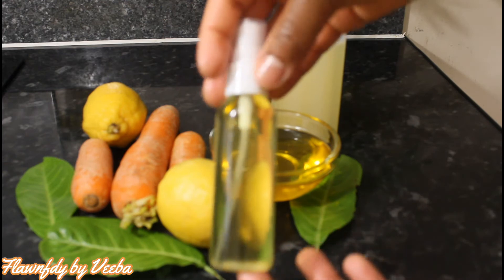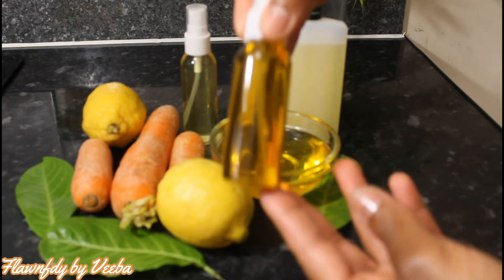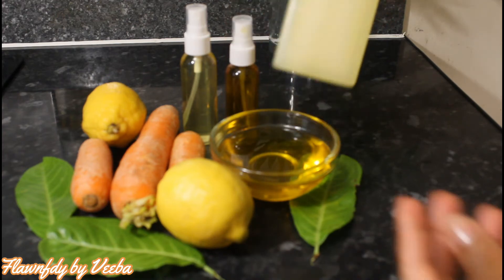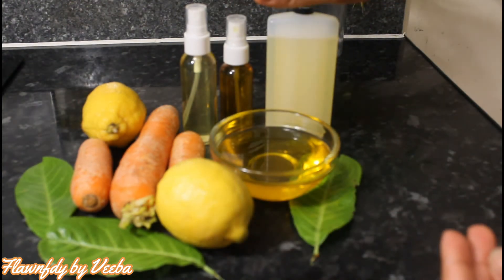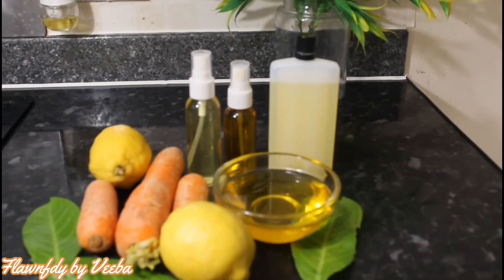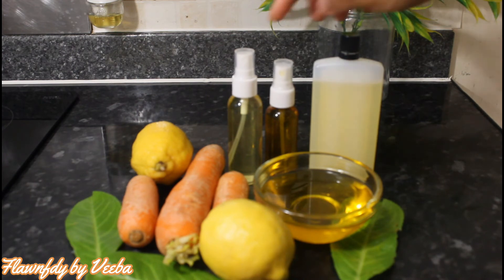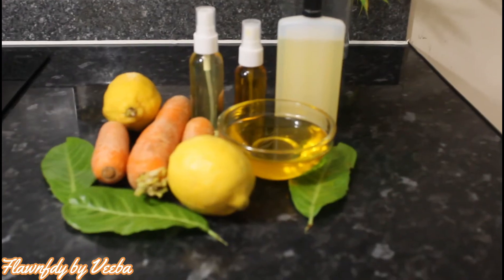That is my lemon oil, this one is my carrot oil — they are all homemade — and this one is my vitamin E oil that I bought online. Putting these three oils together makes them extraordinary: they become a powerful, revitalizing, rejuvenating anti-aging oil for the care of the face and neck. It restores firmness and elasticity, stimulates cell renewal, slows down skin aging, helps eliminate wrinkles, forms a beautiful skin tone, brightens the skin, and helps eliminate aging spots.